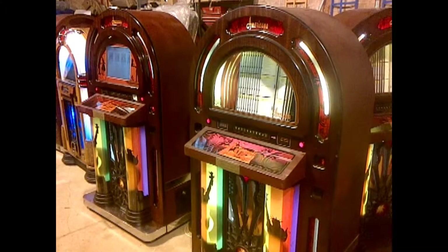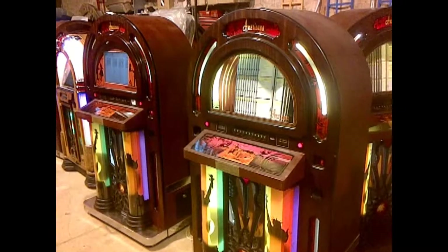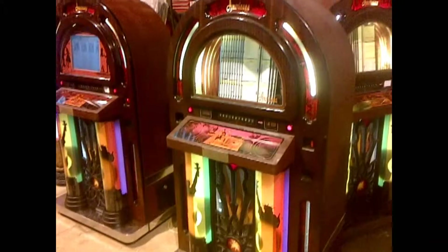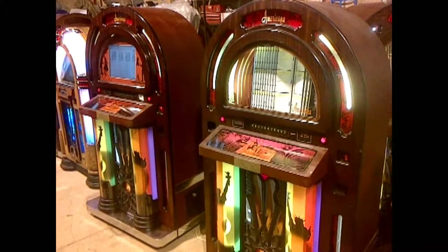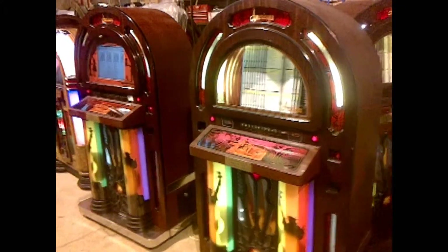Hello, we've got some jukeboxes on display here, not all of them, because a couple of the models are out on hire, so I can't show you every jukebox. But I just wanted to say a few things about adding or connecting an iPod to the jukeboxes, because we see that more and more people like that facility.